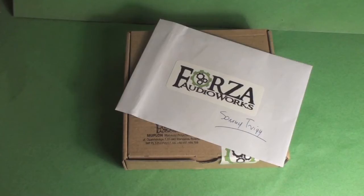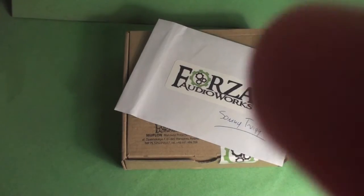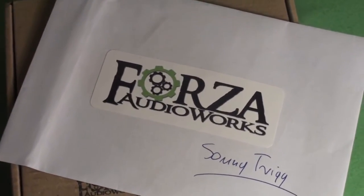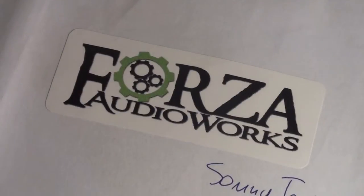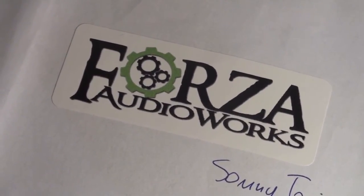Hey guys, welcome to my unboxing and first look at some cables from a relatively new company, Forza Audio Works. They are from Poland, and a lot of stuff is coming out of Poland now with companies like Custom Art and Spiral Ears both making silicone customs, among other things — and this is another one of those companies.